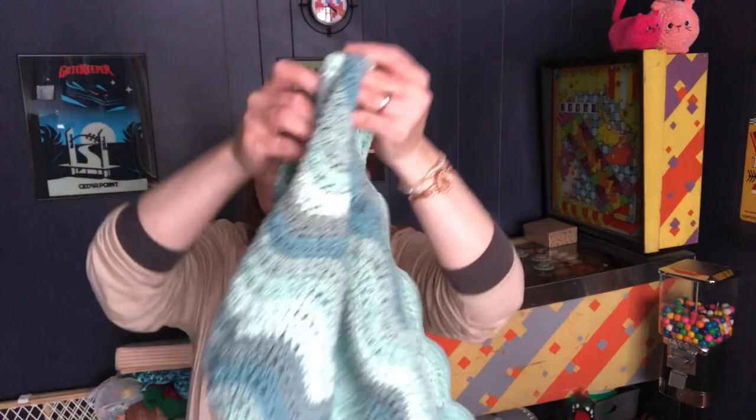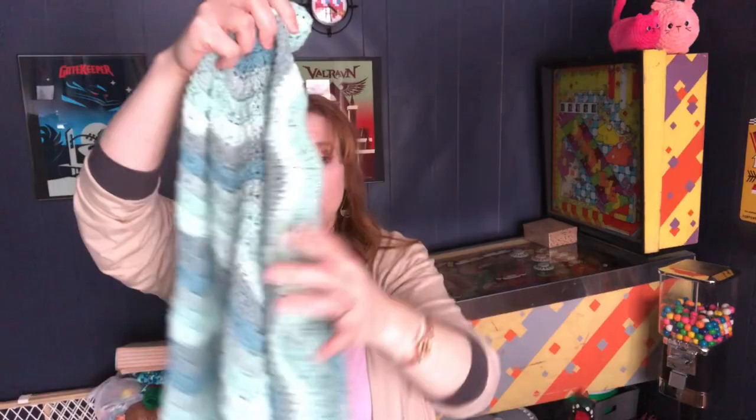Hi everybody, Bonnie here. I hope you guys have been doing well — I have a few things to show you. I've been crocheting quite a lot. I did finish that baby blanket I showed you in the last video and it turned out so pretty. I just love it. This is Karen Cotton Cakes in High Tide. It took two cakes and each cake is 8.8 ounces or 250 grams.